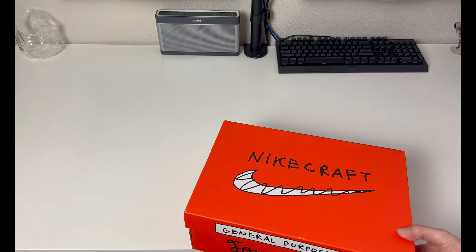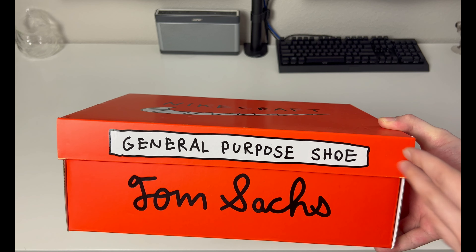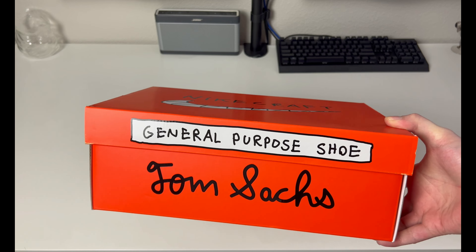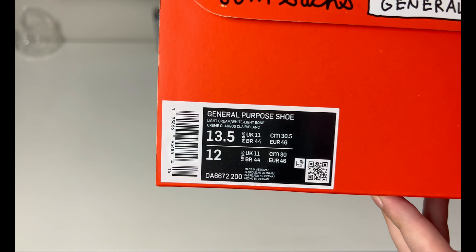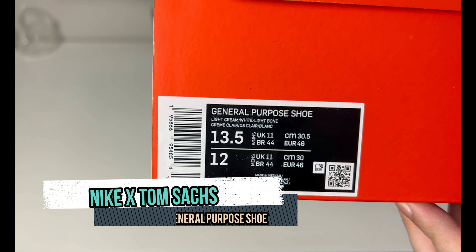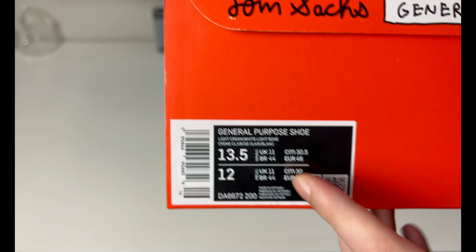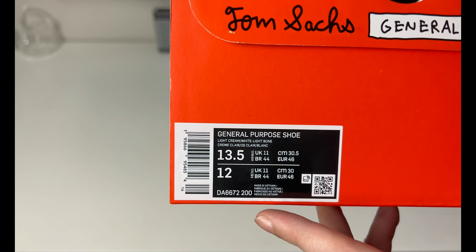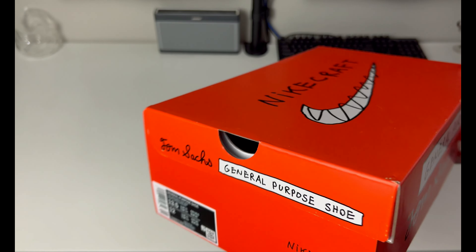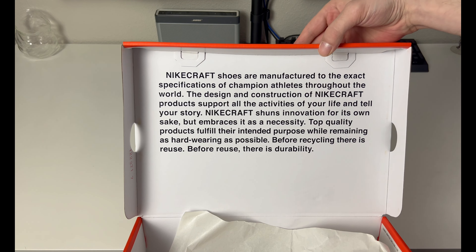You can see the box says Nike Craft on top with a squiggled-out swoosh. General Purpose Shoe is actually the name of the model, and Tom Sachs is the artist. This collaboration is the General Purpose Shoe in Light Cream and Light Bone. These are in women's sizing — I went with a women's 13.5 which is a men's 12. Retail was $130 US, and inside you have plain paper but the lid has a bit about Nike Craft.